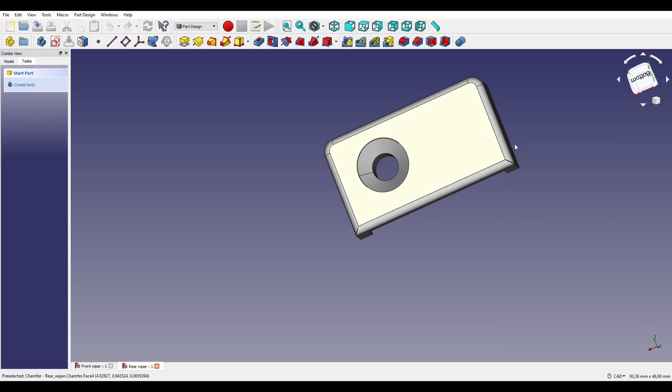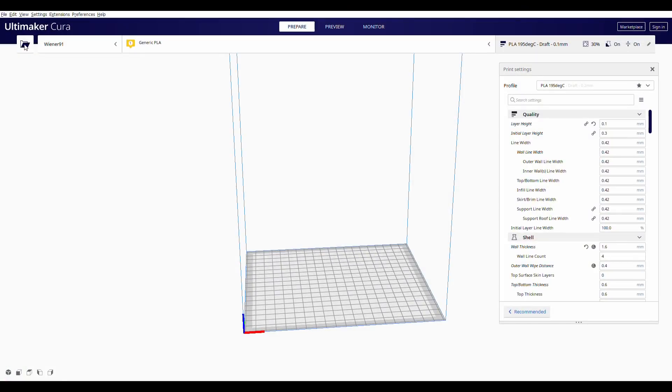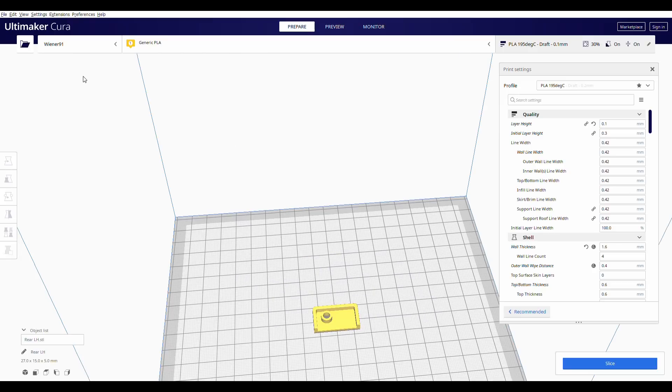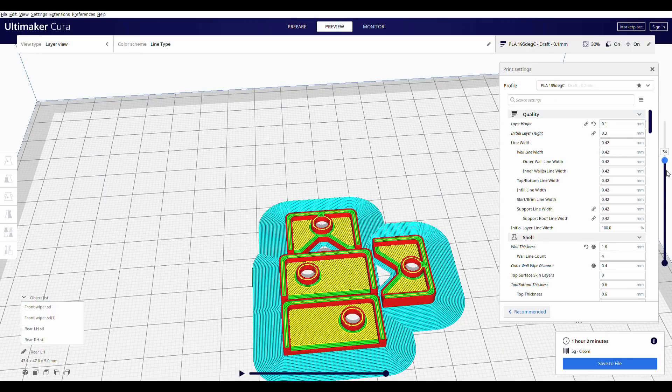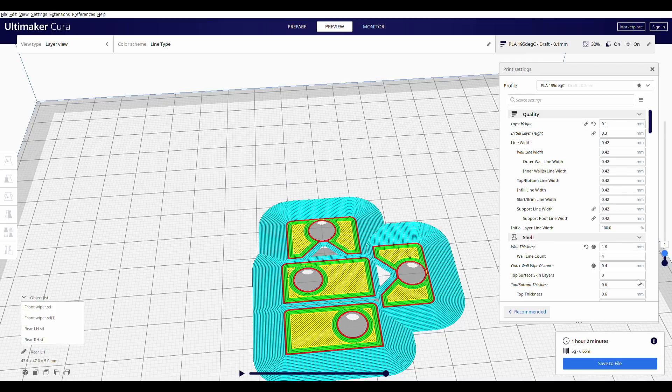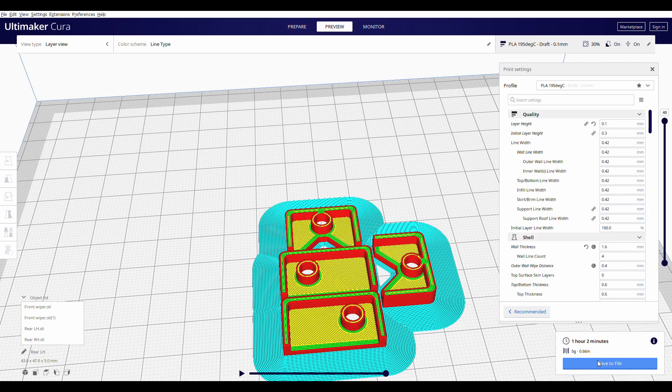The rear way wiper looks somewhat similar. I export them as STL files and then here in my slicer software I import those parts — the rear, right hand, and I need two of the front ones. Then we slice them. It's only a one-hour print. You can see going down through the slicer it's going to be mostly solid, a wee bit of infill in there but not much. Now we can export the G-code.